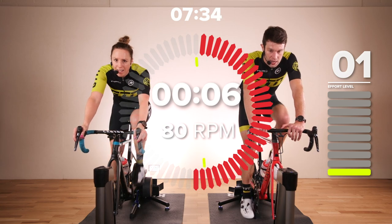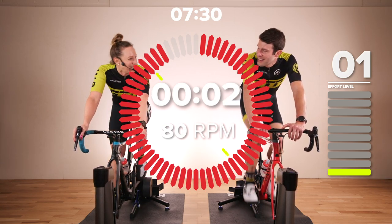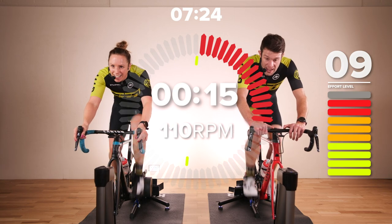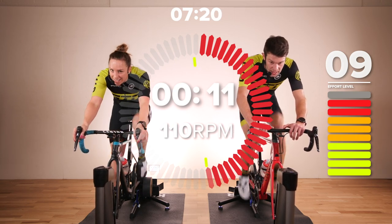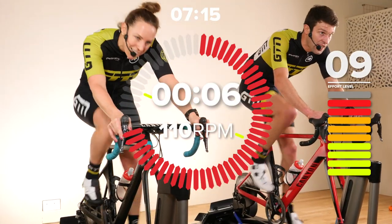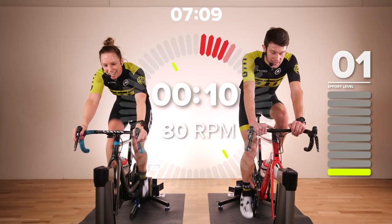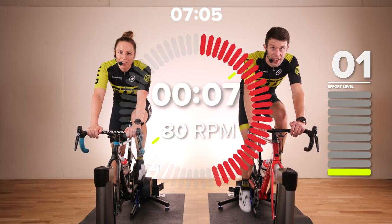Brilliant work, guys. We're doing it with you, we're feeling your pain. We've got this — and off we go again. Ten, nine, eight, seven, six, five, four, three, two, one. Good work, guys — that is six reps down, two to go. We are well past the hardest bit now.